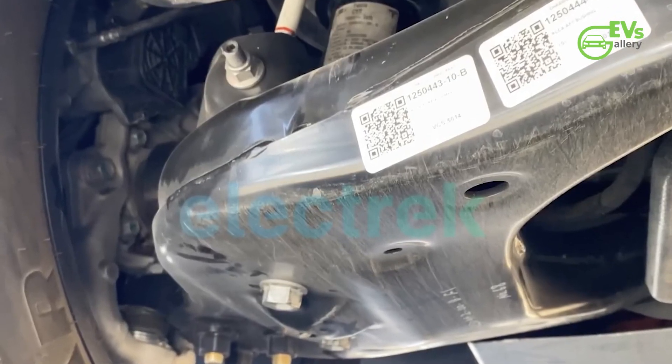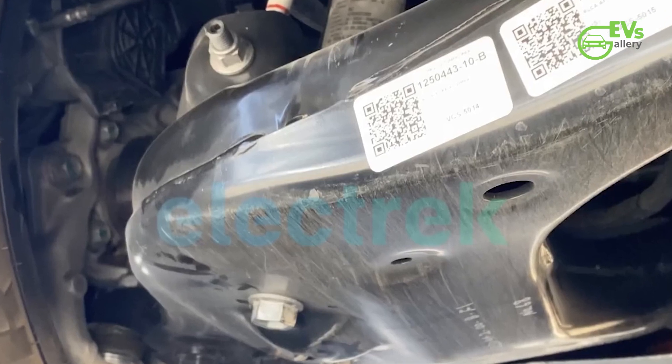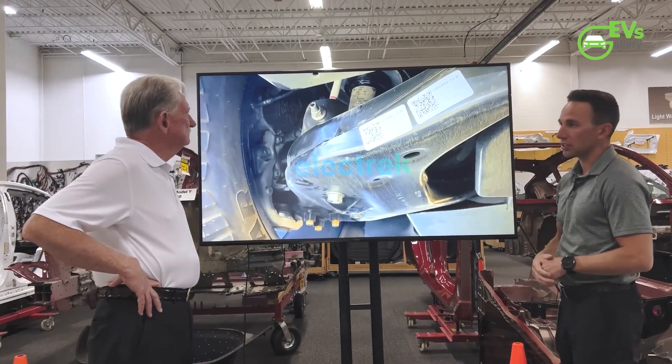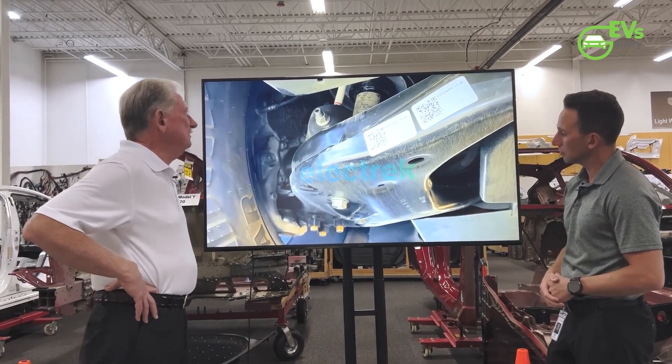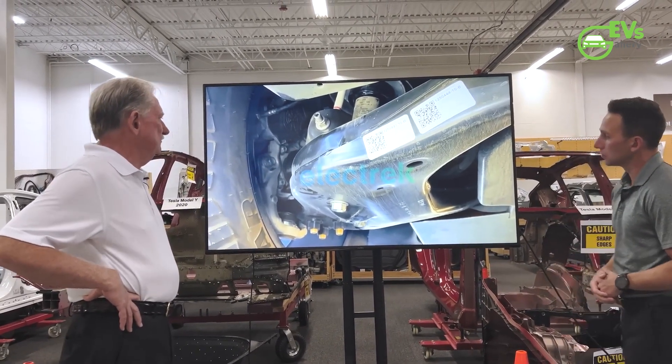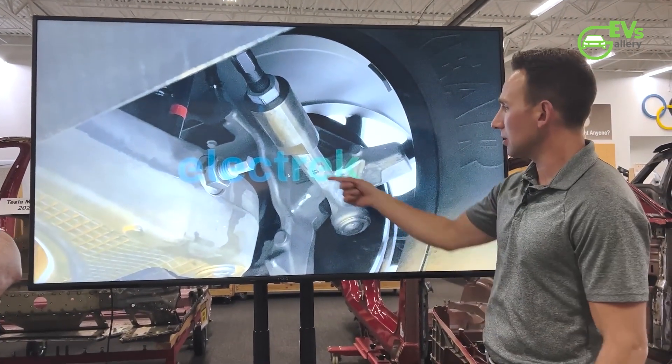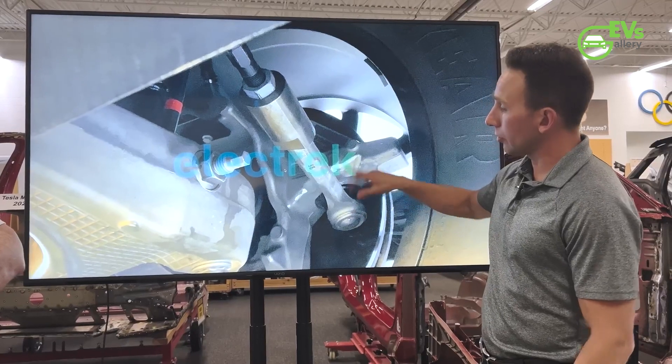An interesting detail is the presence of a carbon fiber shield underneath the front part of the battery pack, supplemented by a steel undercarriage. The two teardown experts speaking in the video theorize that this could be a more cost-effective approach compared to a regular steel or aluminum tray, if the production volume is high enough.